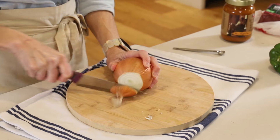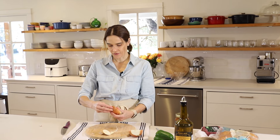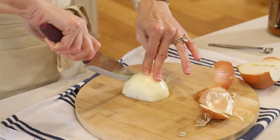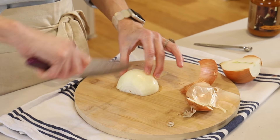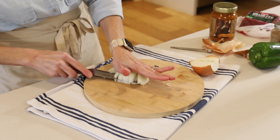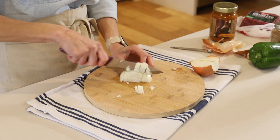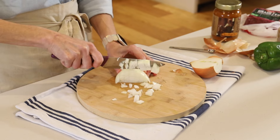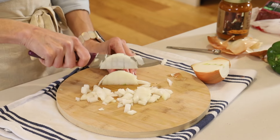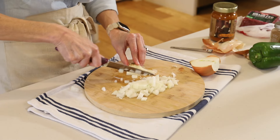I like to cut off that end and then go right down the middle on the stem end. Take off the papery layer on top, peel that right off. Then you're just going to slice down, not going all the way through to the stem, just almost up to it. We'll cut horizontally through there and then cut straight down — that gives you diced onions. It doesn't matter if they're not all exactly the same size. You just want some small pieces of onion.